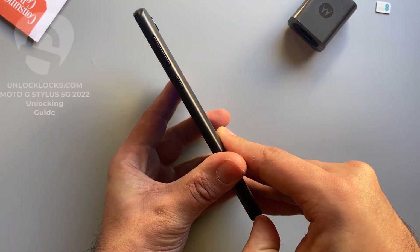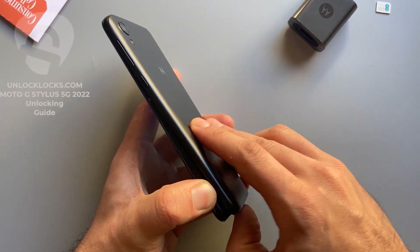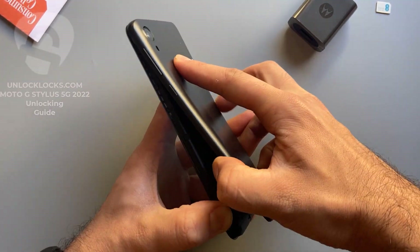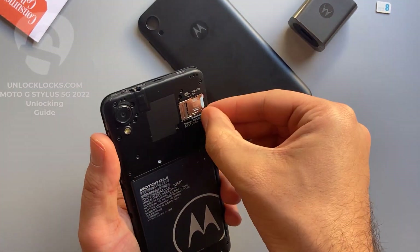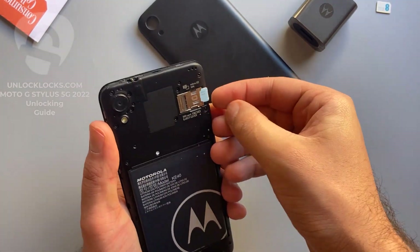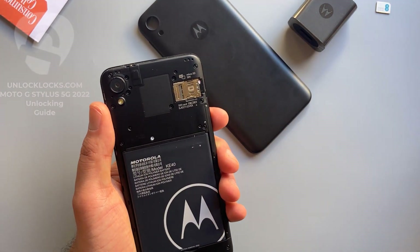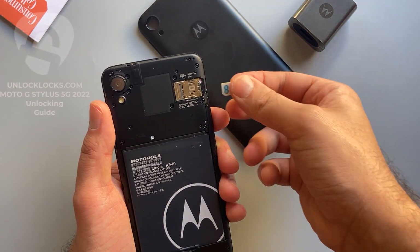To enter the code, we need to remove the original SIM card from the phone and then insert a SIM card from a different carrier. Open the back, remove the original SIM card — SIM card removed — and insert a SIM card from a different network.